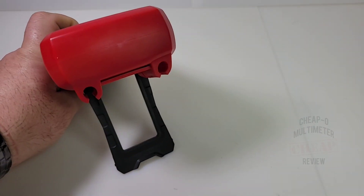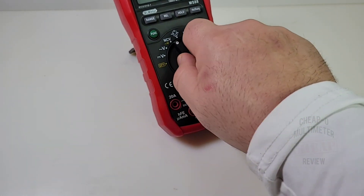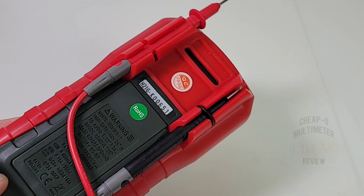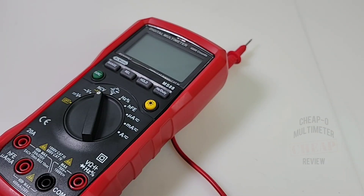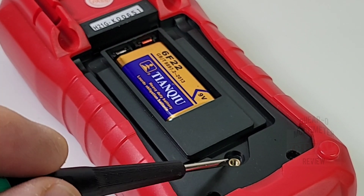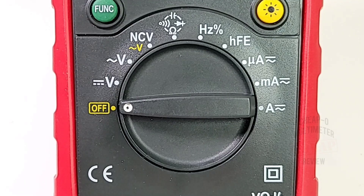Doctor Meter was generous to give us a really big kickstand — huge and really easy to pull out of its hidden housing. You can truly one-hand this without any issues. On the back of the meter you have a nice test lead housing so you can store the leads and one-hand it while probing. The MS88 is powered by one 9-volt battery, with simple access via one Phillips screw that has a brass threaded insert. Unfortunately, we do not have fuse access.